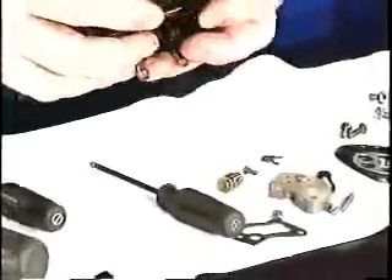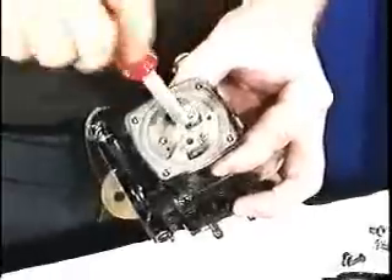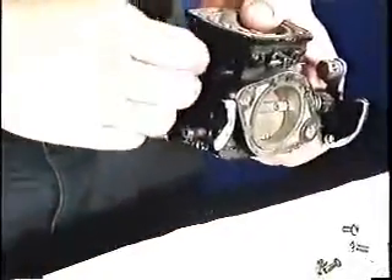Next thing to remove is your high and low speed jets. Here's your high speed jet — we just unscrew that. Then we unscrew our low speed jet. The next thing we have to remove is our low and high speed screws.